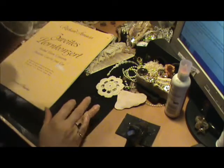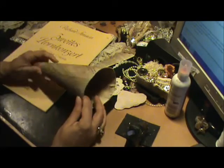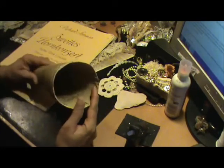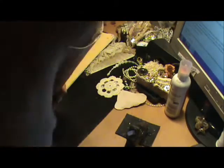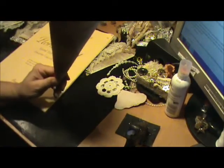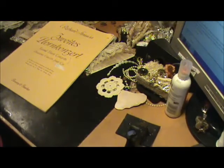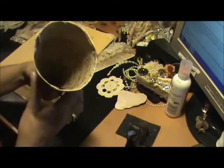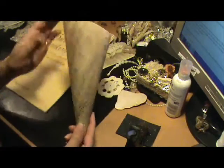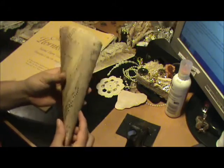Hi everyone, it's Roseanne. I was asked if I could please do a tutorial on how I made my tussie-mussies. This is one that I have just completed. I was going to make another one last night, but I had already started making one and then I got the email after the fact. I am certainly able to make another one — they are very, very simple.